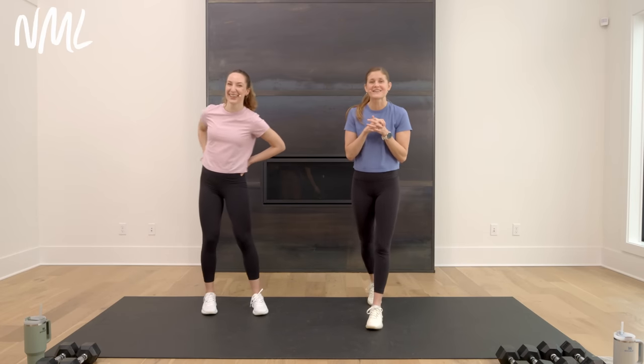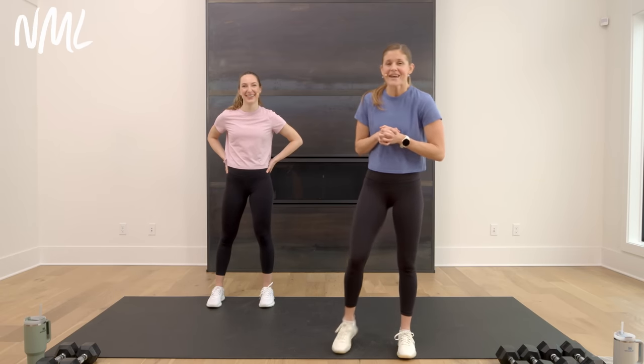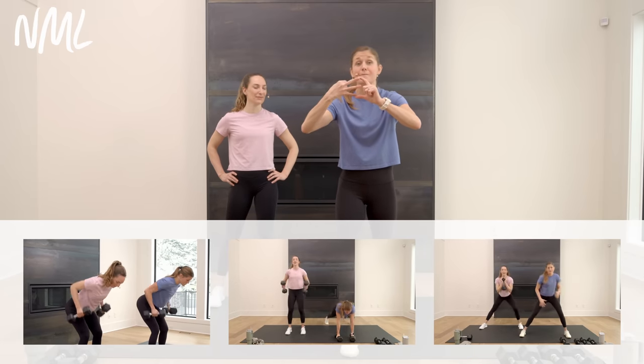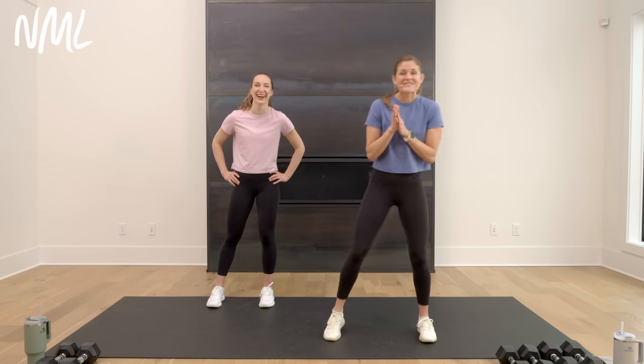We're gonna talk more about pulses as we get into this workout — everyone's going, what are pulses? Let me tell you what your workout looks like today: 30 minutes, five circuits, done in our ABA format. Each circuit has three moves, but the first and third are the same move, done for 30 seconds of work followed by 10 seconds of rest. Move two is a new move at 45 seconds of work, 10 seconds of rest. So move two in the middle is longer. Grab your dumbbells — I have anywhere from 10 to 20 pounds.